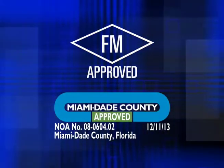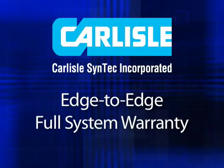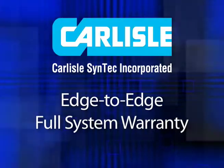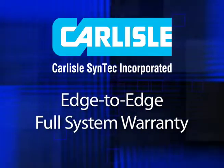By choosing a Carlyle roof edge, you also receive edge-to-edge coverage through our full system warranty. All this from a single source, simplifying any future warranty claims.